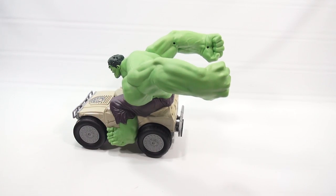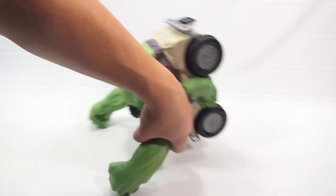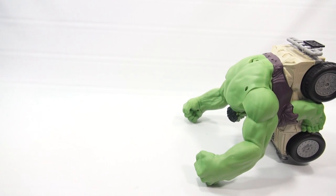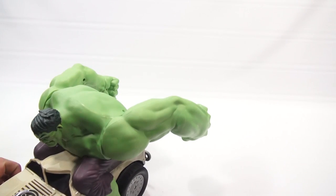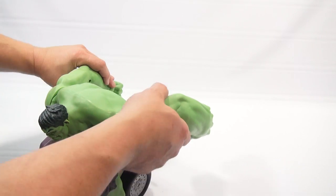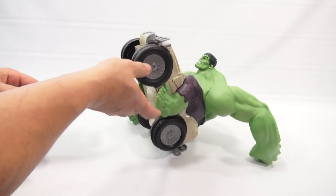That was cool. Now, do you think that was cool? I think that was really cool. Let's just flip him over — I want to see that flipping action again. There we go. So it's not driving and steering like a normal RC vehicle. Remember, you can change positions of the arms, and that's going to give you a different effect.